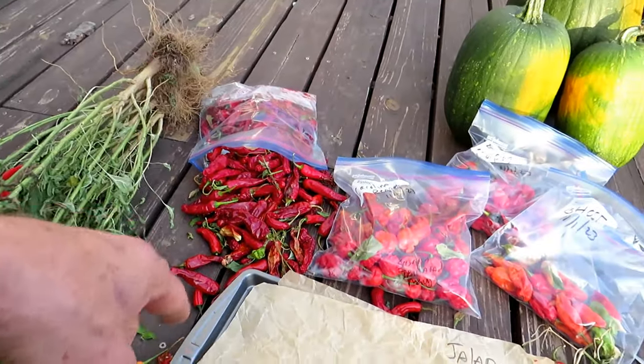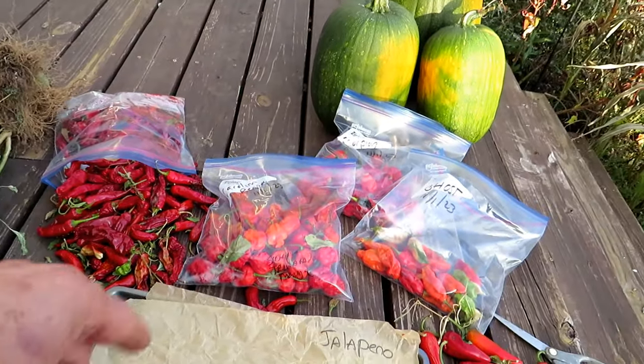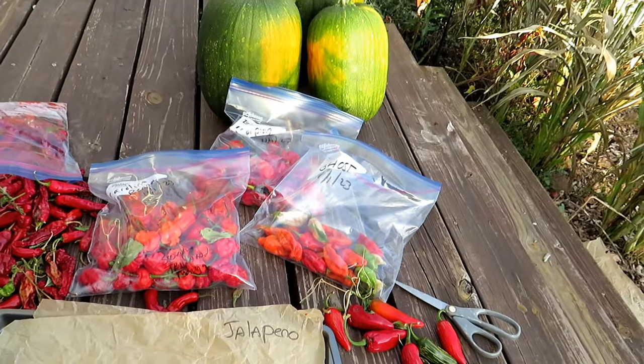We're going to go over shishito peppers, jalapeños, Carolina reapers, scorpion, and ghost peppers.